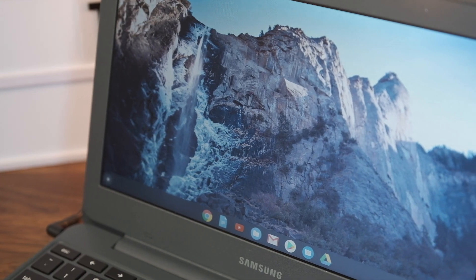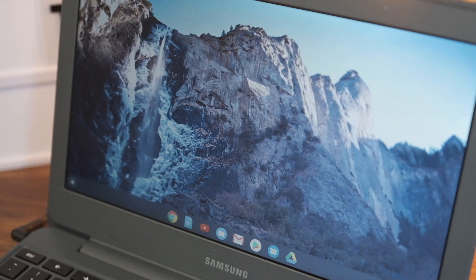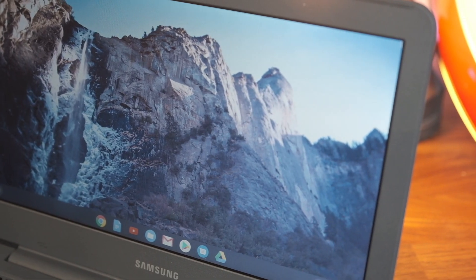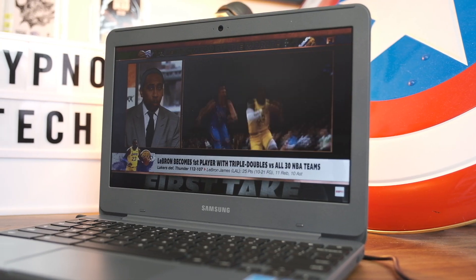Forget your kids — your kids probably have nicer Chromebooks than this from their schools. This is for people who desperately need some sort of computing. Windows $100 laptops do not perform anywhere near what a $100 Chromebook can perform, and the better Windows devices cost more. This literally can do everything somebody in that position can and will need to get back on their feet.